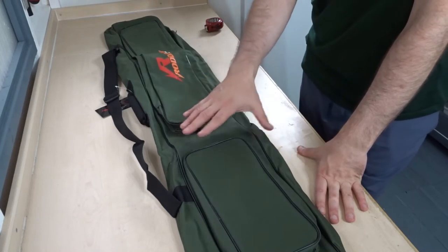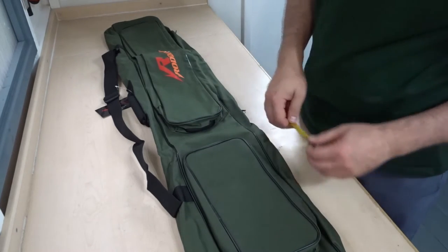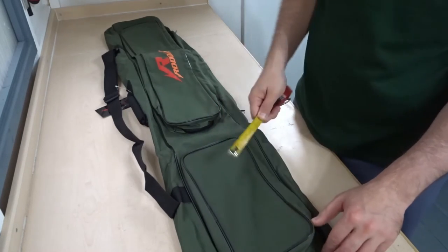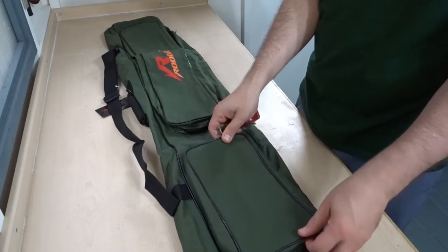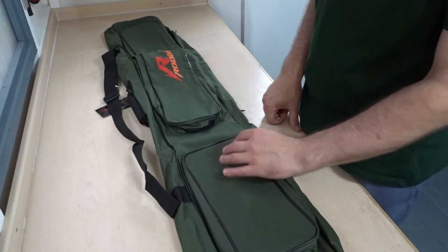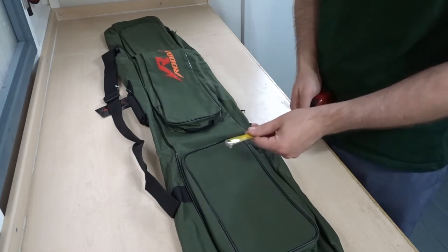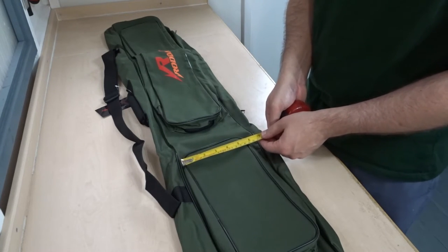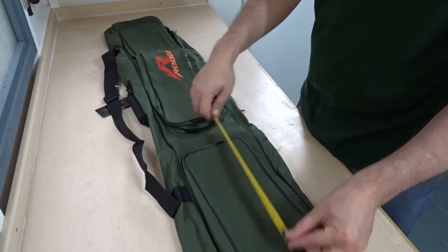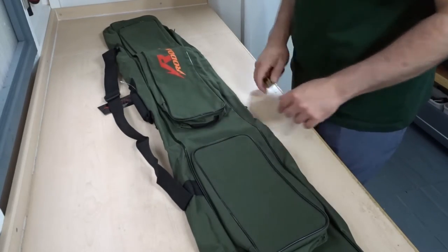Apart from the main compartment you've got two other compartments here. The depth of these outer compartments is around 7cm deep, which is fairly deep. You could probably get a rig wallet in here, a small reel, various small tackle, rod rest heads, things like that. Width-wise it's about 15cm wide by around 30cm long, so definitely a useful compartment — you could probably even get a small tackle box in there.